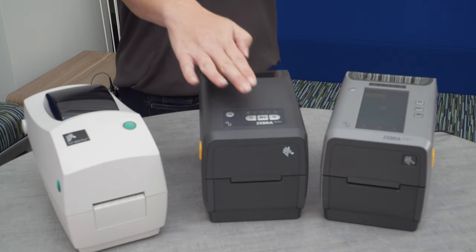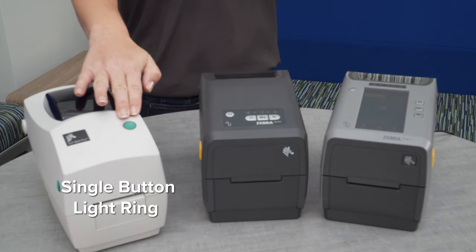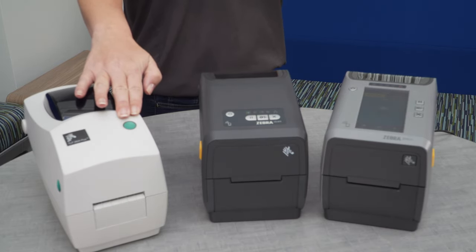The TLP has a single button and no status icons, which forced the user to memorize the light sequence and their meanings.